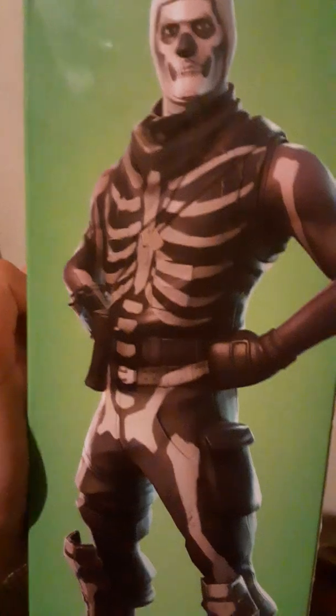So look at this ugly idiot. This freaking bone-deep idiot. I'm gonna break his spine. Anyways, he's from Series 1.